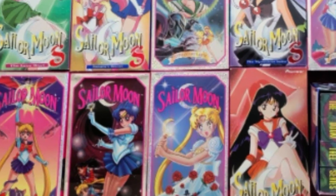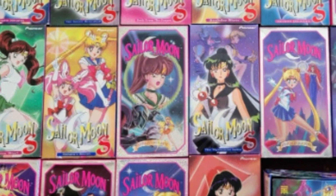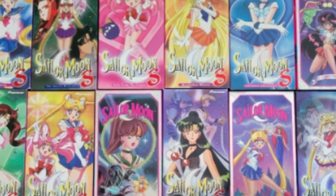I paid about $20 for this set used, which isn't half bad given what some old VHS tapes and sets go for. If you come across this used for a bargain, you might want to buy it — it's a cool little collector's item. I don't think they did any other VHS box sets like this for Sailor Moon, so it's certainly cool in that regard. There were several tapes released when the Deke dub was coming out; most of those just had two episodes per tape. There were some later reissued tapes that had more of the old dub episodes per tape, and if I ever get any of those, I'll certainly show them off and cover them.